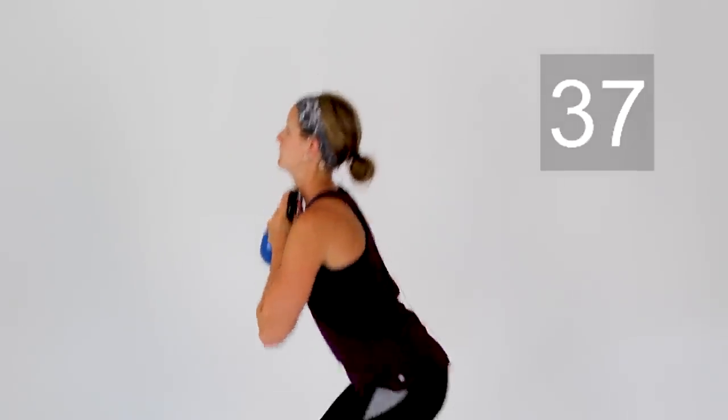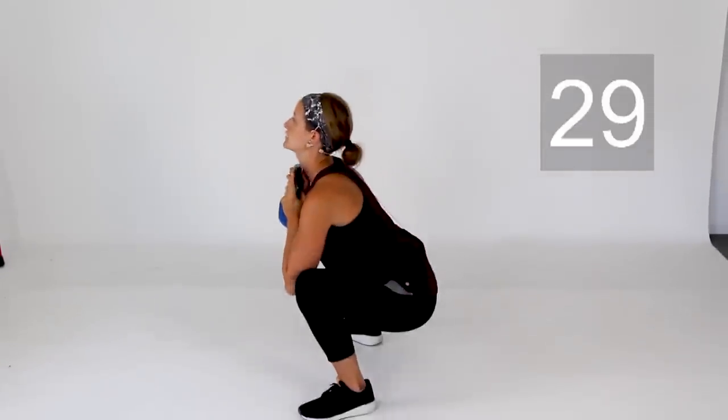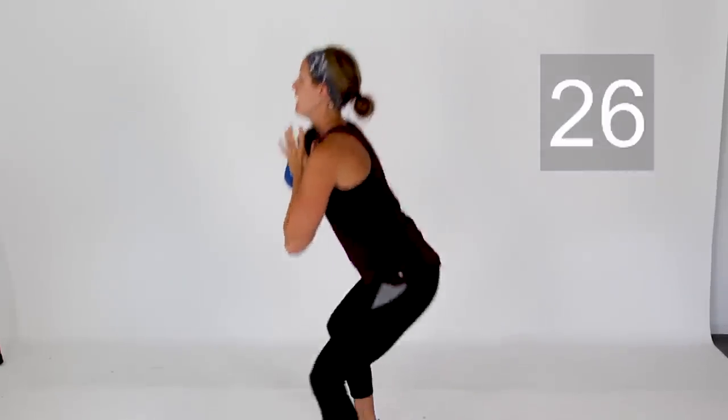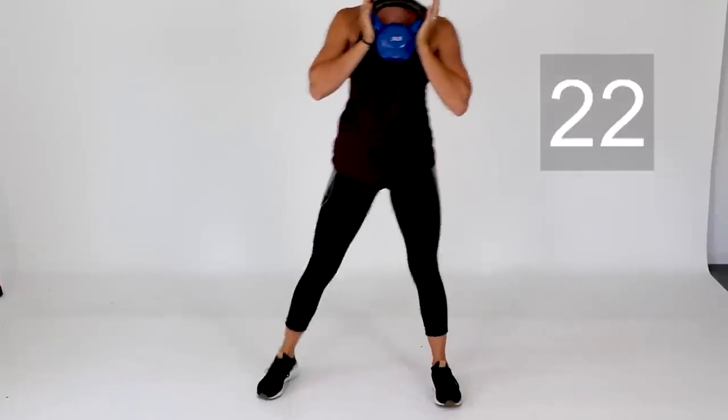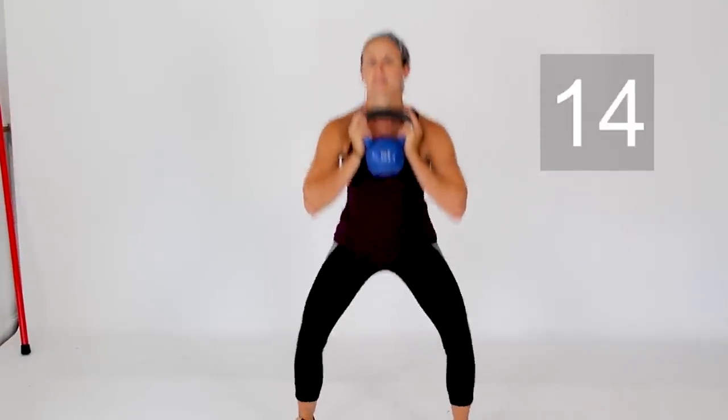We are on to our third and final round. Starting back at the top with your goblet squats — bring that weight to your chest, shoulders back. 45 seconds on the clock, sinking those hips low, last time with your squats today. Sink down as far as your body will allow, keeping that entire foot planted on the ground through a full range of motion. Last couple of squats — three more good ones, last three squats of the day, last two, and last one. Finish it out.